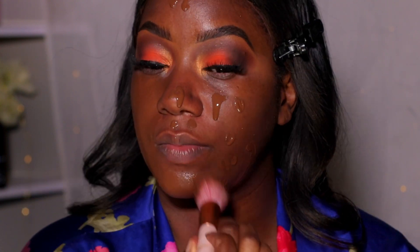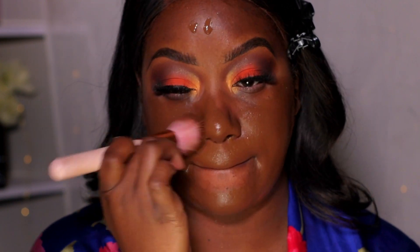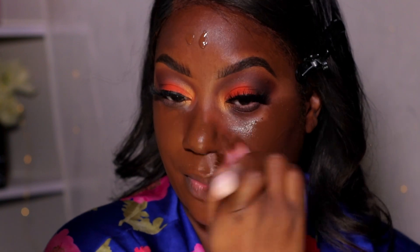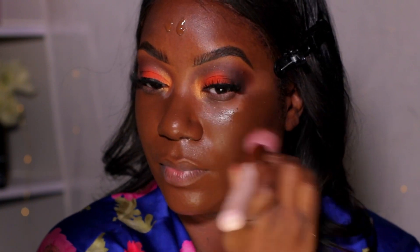I'm going in with my Maybelline foundation in shade 370. I use the 24-hour wear version, though I sometimes go back and forth with the matte one — either is good but I prefer the 24-hour. I've been using a brush lately but you can always use a sponge; it just depends on how I feel.